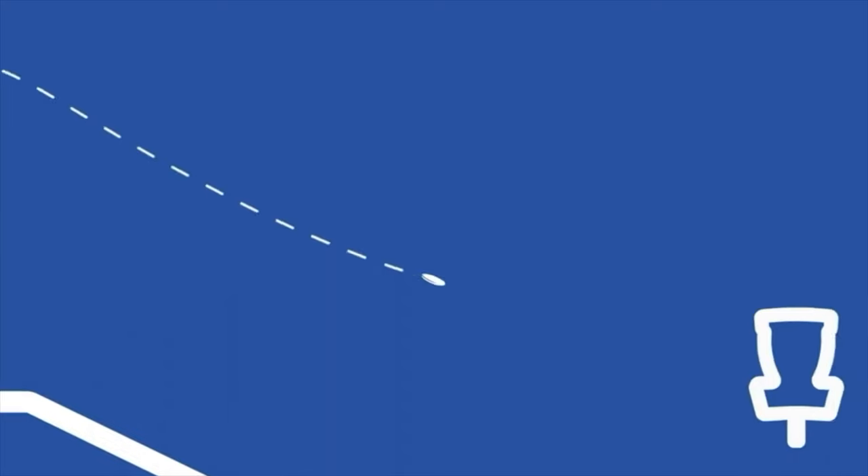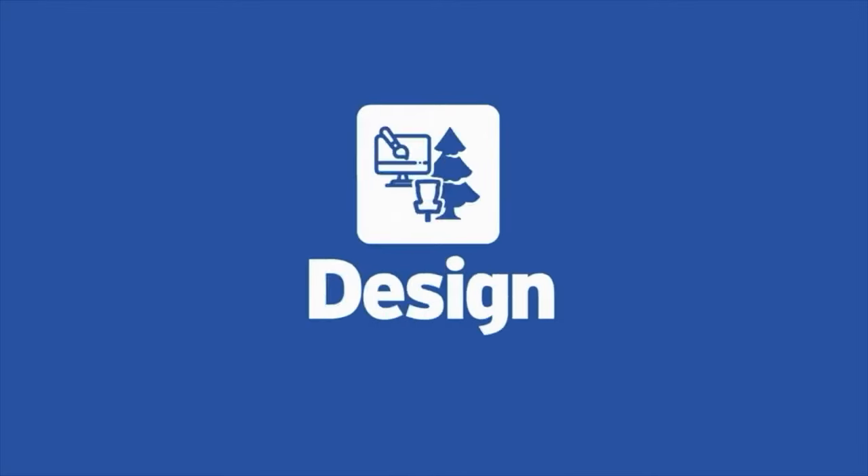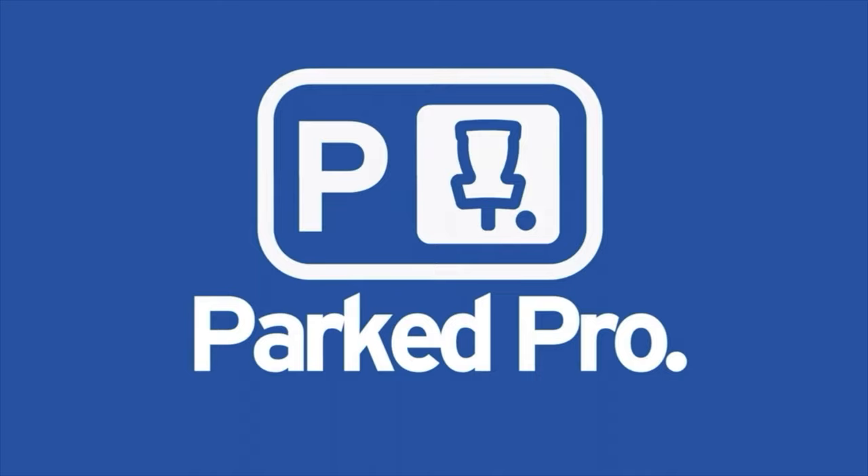This week's video is sponsored by Parked Pro, filming the Canadian Disc Golf Tour. We will leave a link down in the description where you can get more information on Parked Pro and the Canadian Disc Golf Tour.